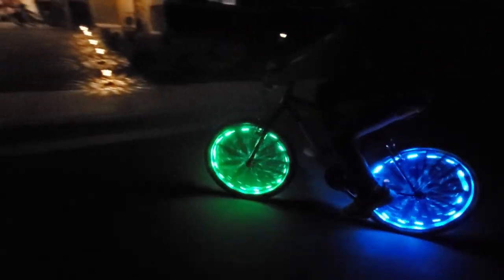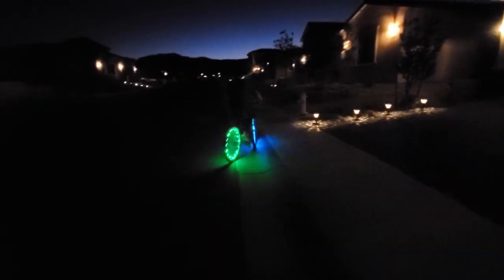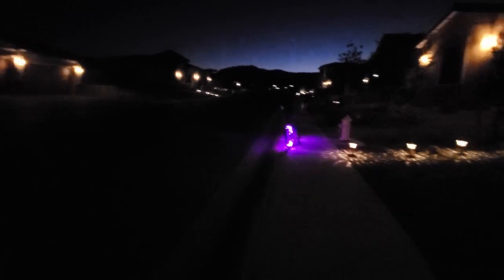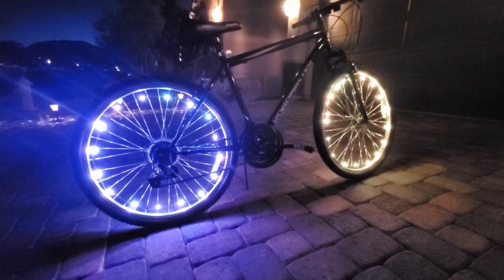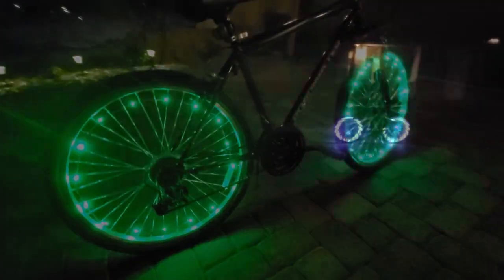As far as the review goes, we recommend these bike lights. They're a great value at $19.97, and they're easy to install. Of course, there'll be a link in the description below where you can buy these bike lights.